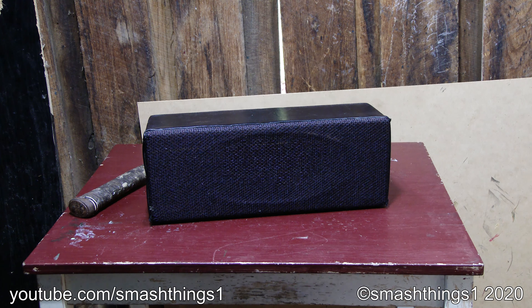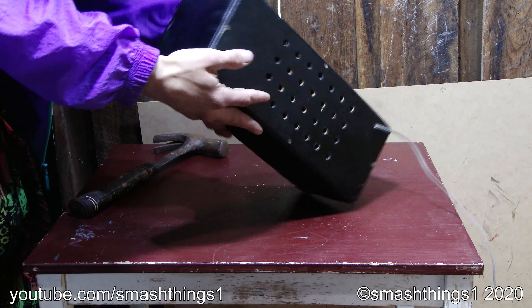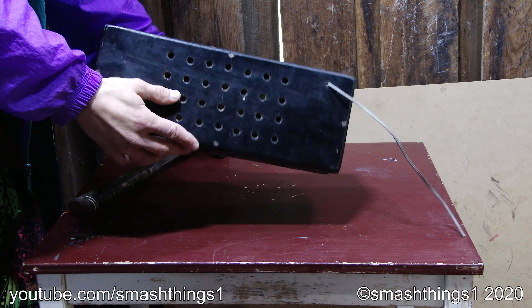What's hiding in this mystery speaker? Looks extra old. It doesn't have any sort of brand or anything on it. There's fancy holes on the back.